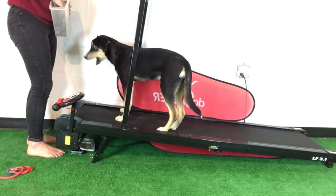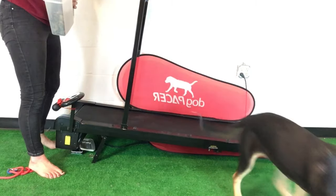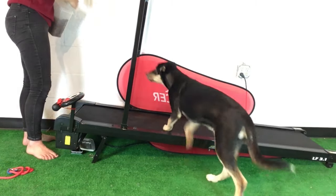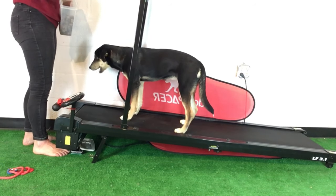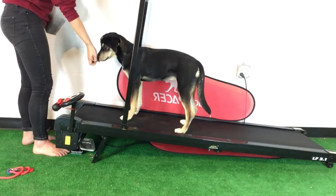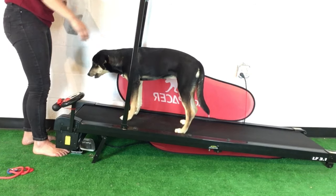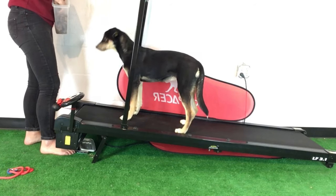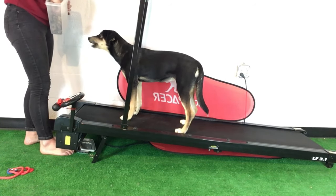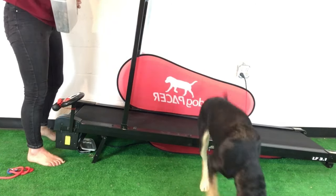As long as she sits up there, I'll reward her until I release her — 'break' — and toss the treat. I'm being deliberate about where my treat delivery is; I'm delivering the treat right about here in the middle. Because when the dog's actually moving on the treadmill, I don't want her all the way up here or all the way back there — right here is perfect. I'm trying to treat her before she sits or downs, and then release her before she chooses to get off.